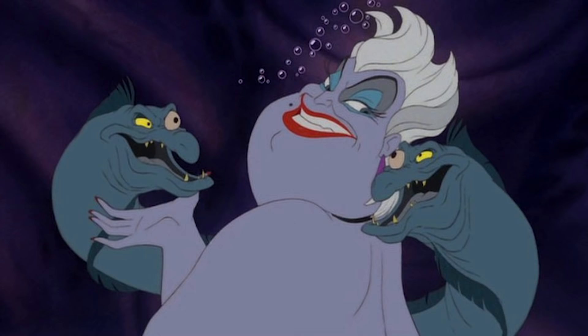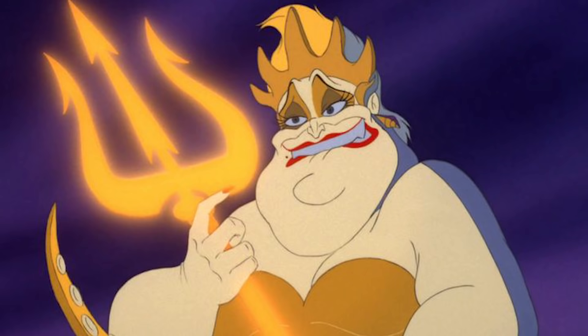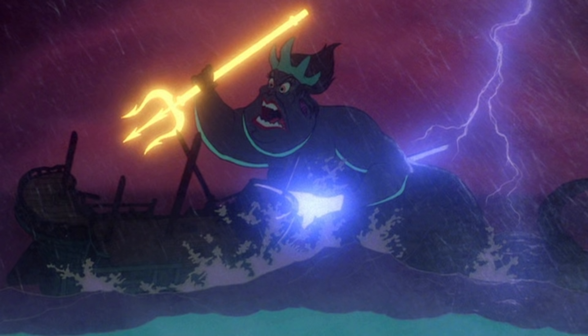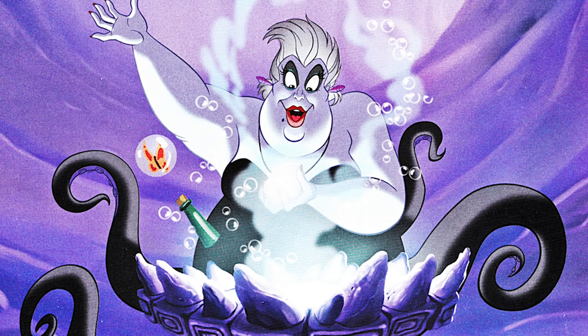This Ursula makeup is going to be a two-parter — two makeups in one. First we're going to do straight-up Ursula makeup and make her look beautiful; I love her eye makeup. Then we're going to do a second look with a creepy twist of her being hit by lightning, just like in the movie, with glow-in-the-dark scenes. It's going to be so cool. Let's get started.